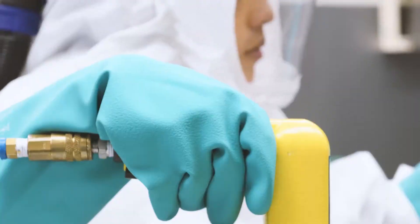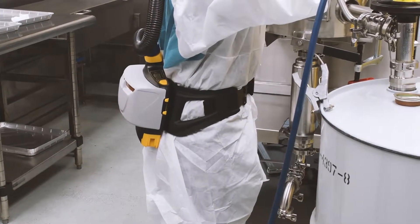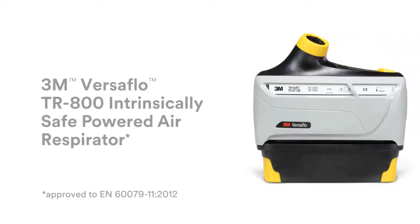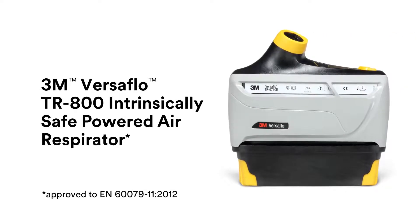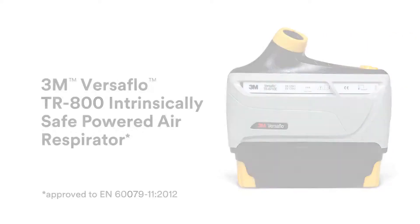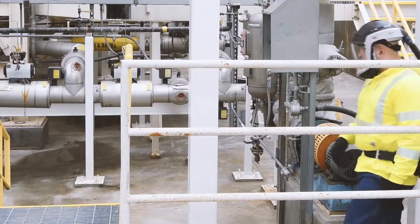When heading into a potentially explosive atmosphere, you need intrinsic safety protection you can count on. Now, with the introduction of the 3M Versaflow TR800 intrinsically safe powered air respirator, you can give the people in your care protection from both respiratory and ignition hazards.